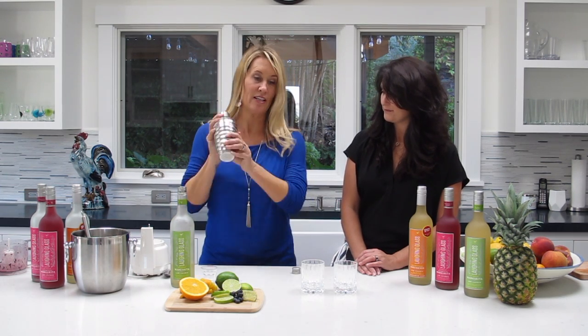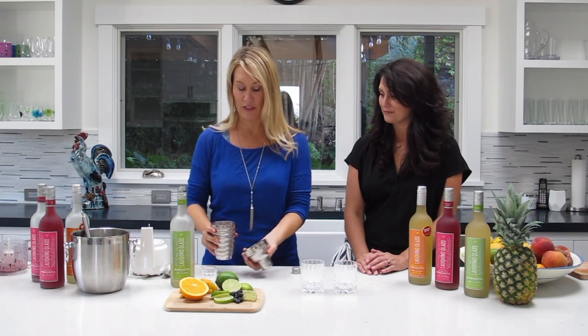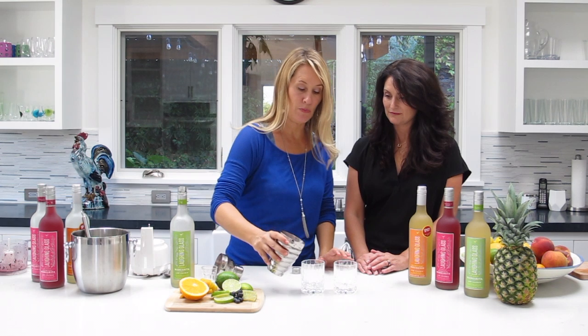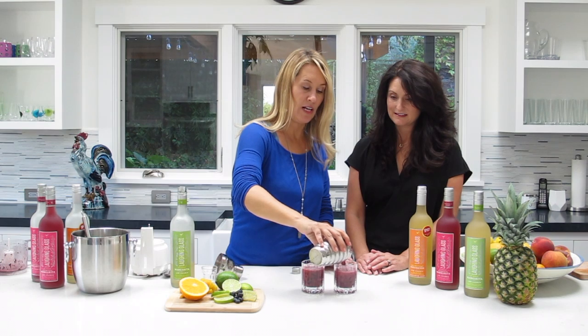A little shake. This is kind of a low alcohol one, so seriously you can have this pink breakfast like I said. And then I'm not straining it, I'm just pouring it with the ice right in to our glasses.